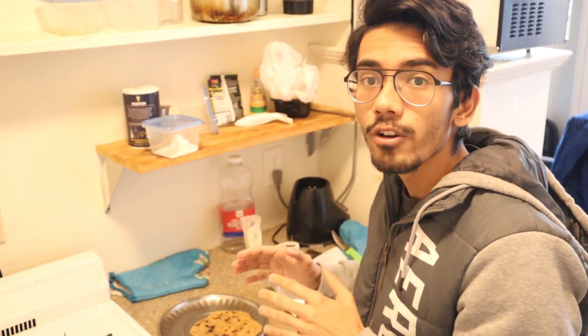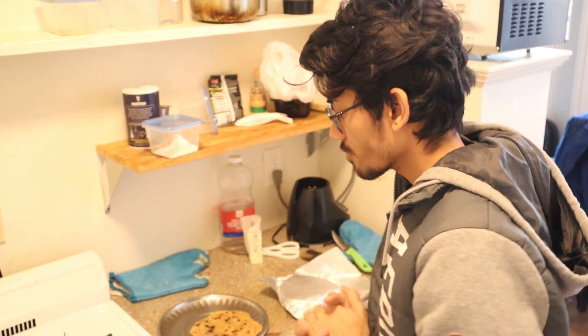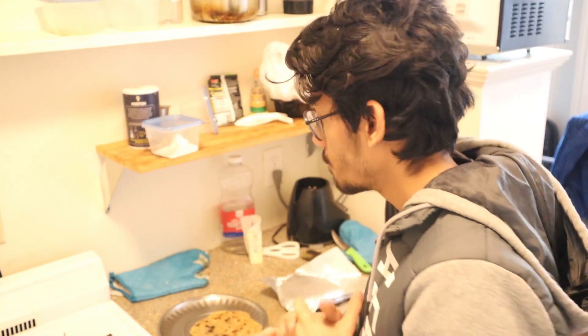They're pretty handy when you're busy or the semester is taking a toll on you. They're really amazing lifesavers for me as they save a lot of time.